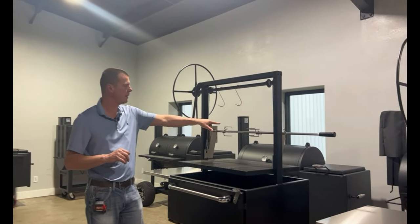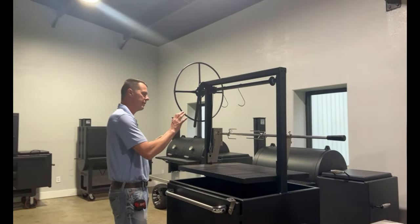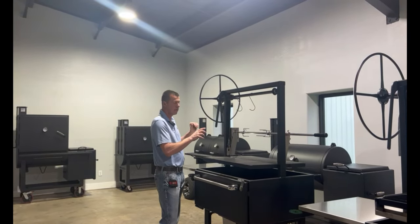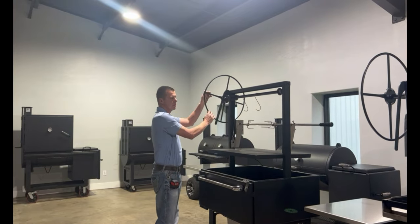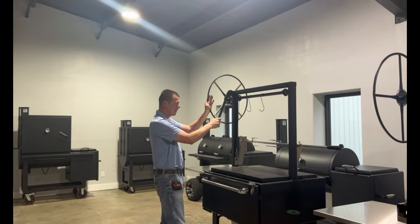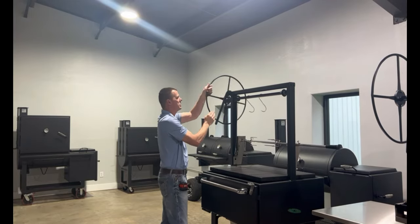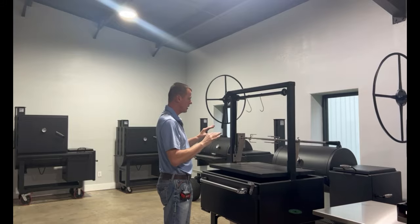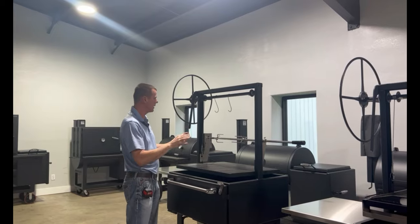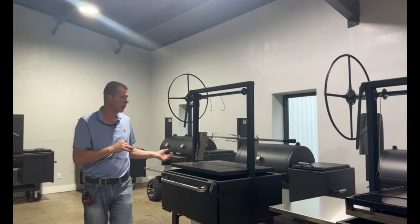Our heavy-duty 80-pound rotisserie — same rotisserie we've been using for many years, had excellent luck with these, very good motors, and they hold an 80-pound capacity. Cool thing now though: they're adjustable along with the grate. So as the grate is raised and lowered, so is the rotisserie. We can raise it all the way up or lower it all the way back down — it's now adjustable, whereas it used to be a fixed height. It is also reversible, so if you have a Bracero on one side, you can move the motor from one side to the other, and it's also totally removable.